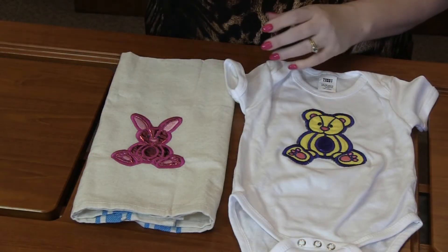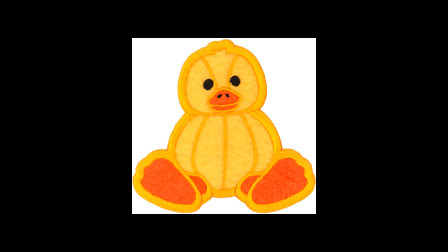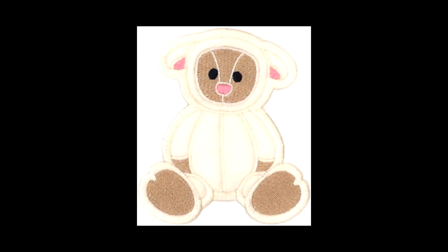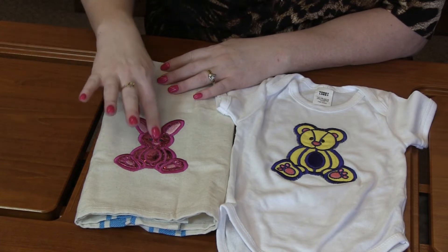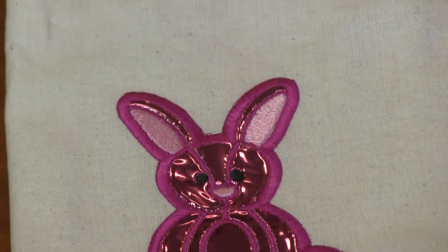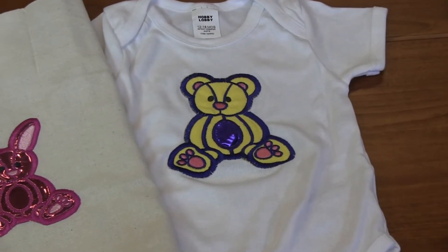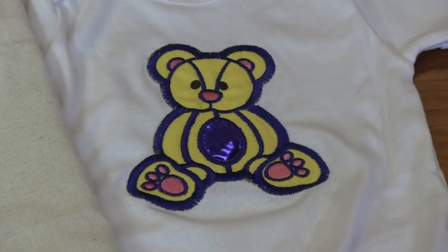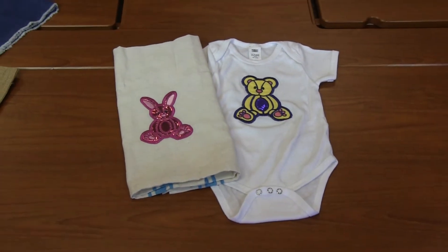This next one is a cute pack called Stuff Mini from Creative Design Embroidery. There are four designs: a bear, a bunny, a duck, and a lamb — all applique designs. On this towel and little onesie we used the new deco film. This bunny is basically all deco film — all of his pieces are deco film and it's so shiny. It's kind of a sister to the glitter flecks. On this onesie, just the little middle belly part of the bear is deco film. Totally cute way to dress up any applique design.